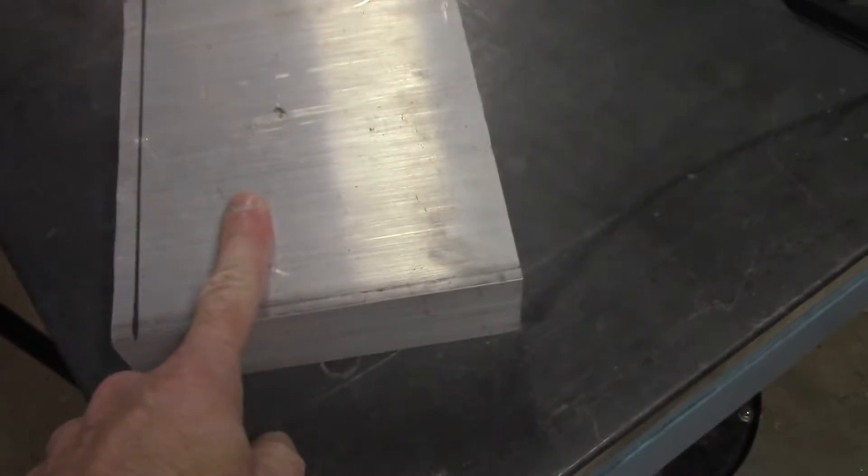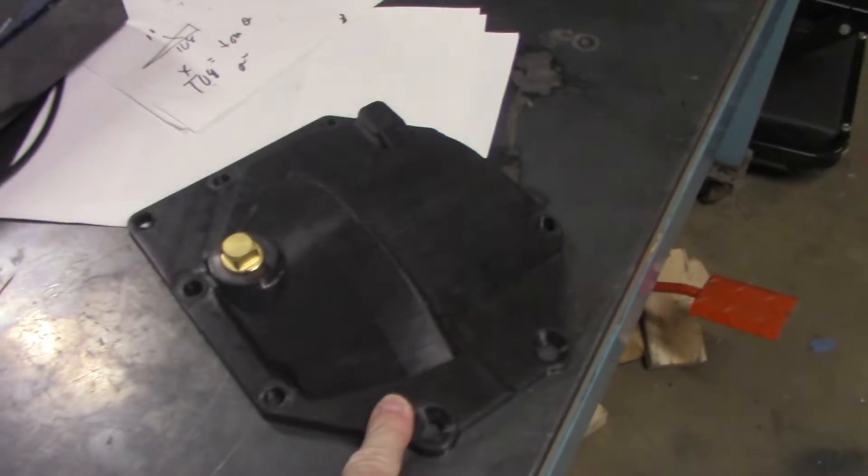How do you turn a big chunk of aluminum into a completely custom differential cover? Let's find out.